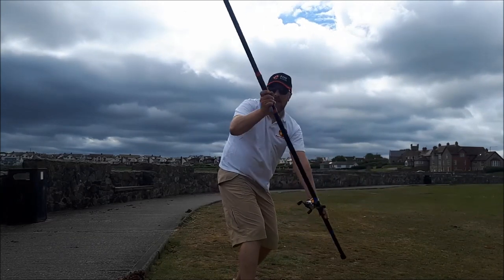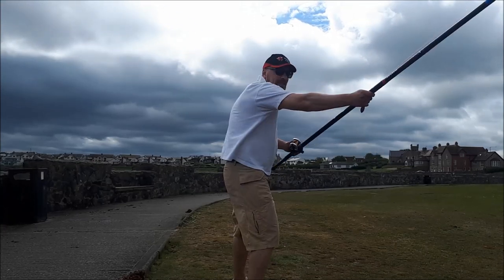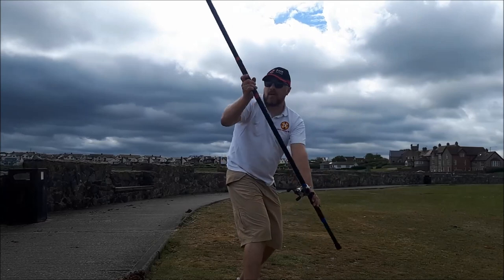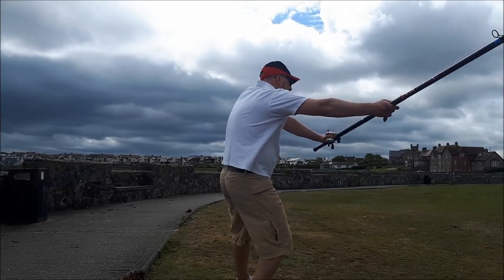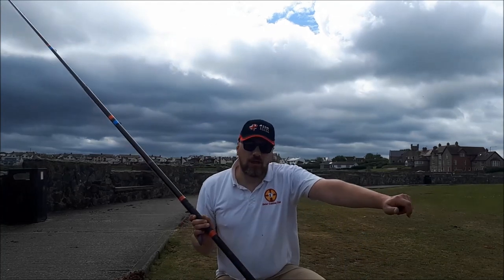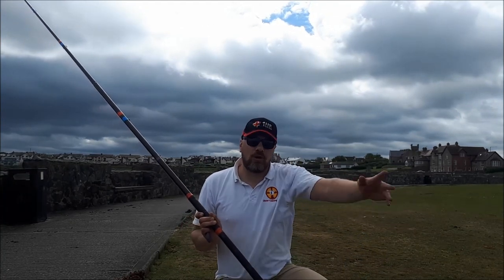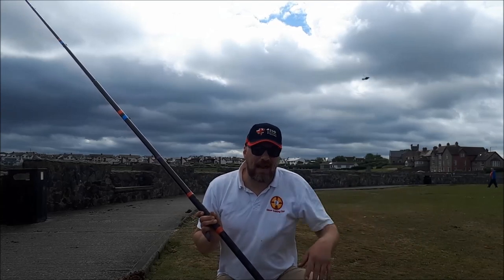I sort of swing the weight behind me like that, and then round — imagine doing like a side swipe sort of cast — lift it up, out, back. When I'm doing it, I try to keep my left arm out all the time. When I push my left arm out and bring the rod up, I don't want to do that, so I try to string it out quite flat.